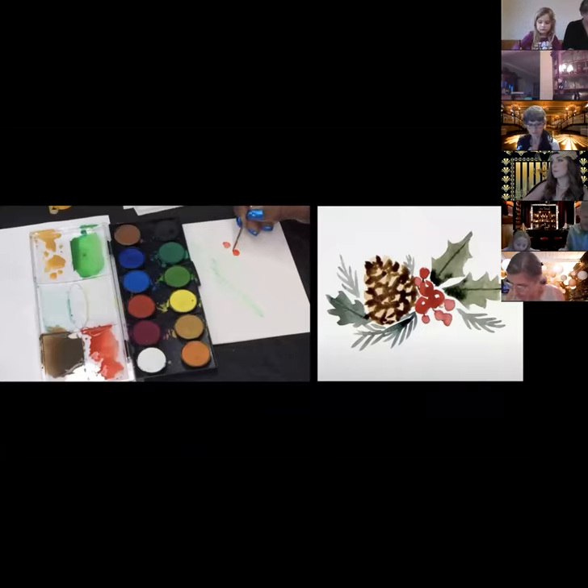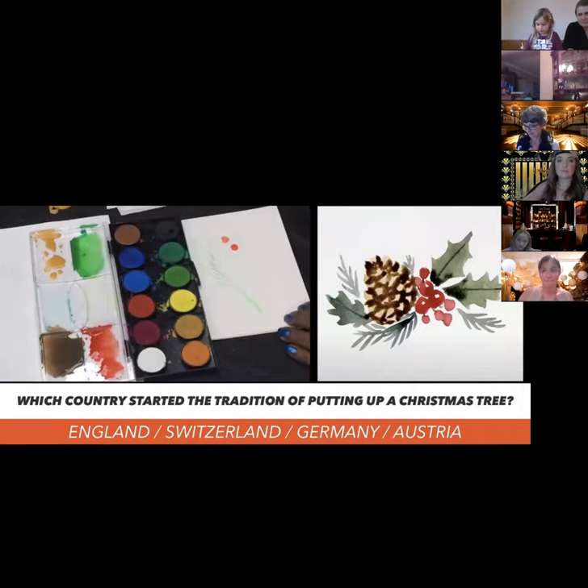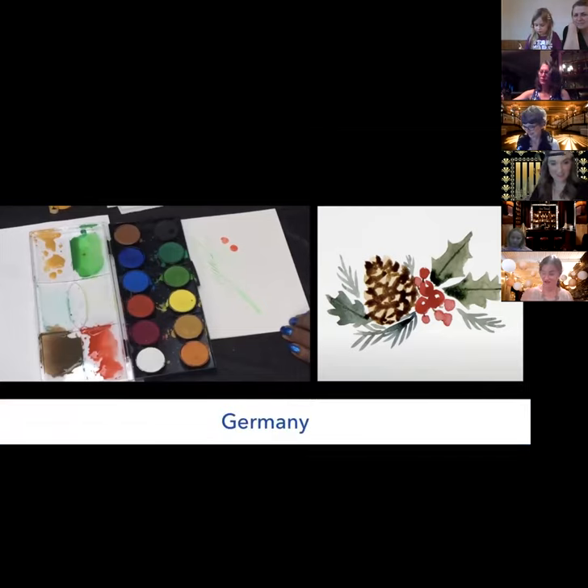Which country started the tradition of putting up a Christmas tree? Was it England, Switzerland, Germany, or Austria? I'll guess Germany or Austria. And the answer is Germany! So now the next thing we're going to do is pretend we're making the pine cone. We'll dip our brush into our brown — raw umber — and we're just going to dry paint here, making half moons, because that's the shape of the pine cone. Let's make three rows of half moons.